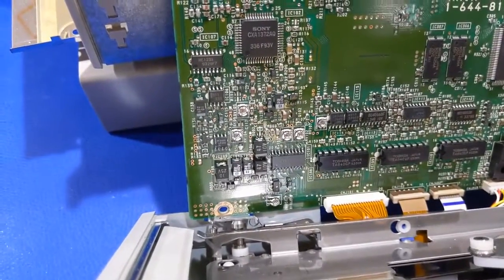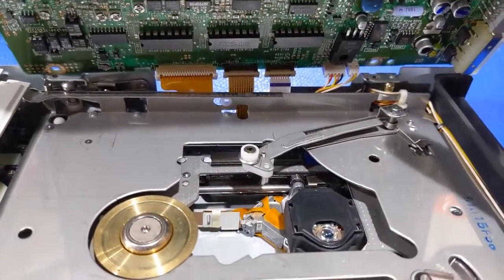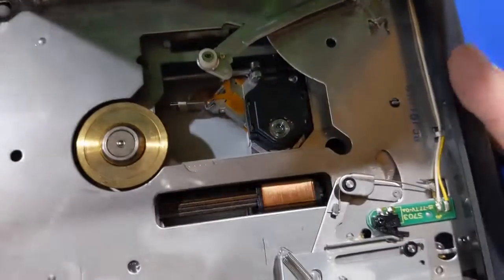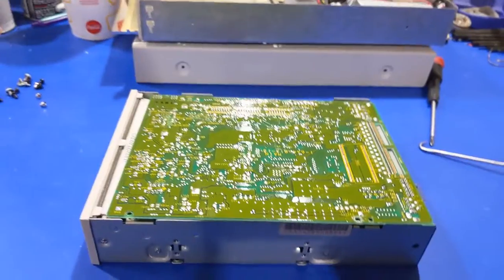Those are tantalums. So typical Sony laser pickup assembly — and it looks like it's voice coil actuated too, that's nice. Well, I think it's time we get this board out and do something about it.